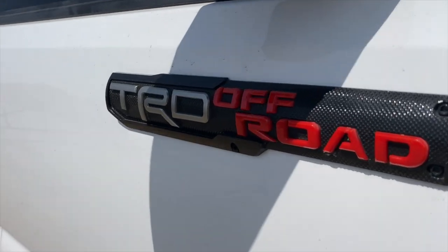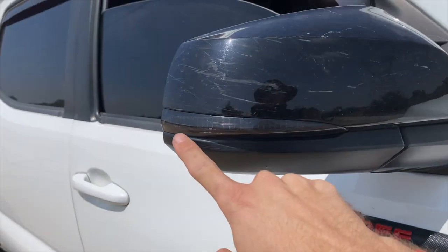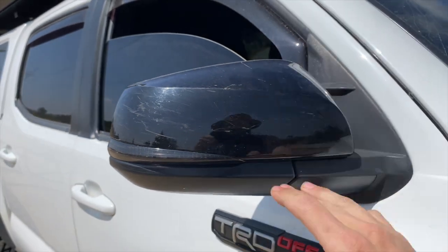I do not have the TRD Pro mirrors — these are eBay specials, TRD Off-Road. I have the Naso LED turn signals and these black mirror covers that I added.